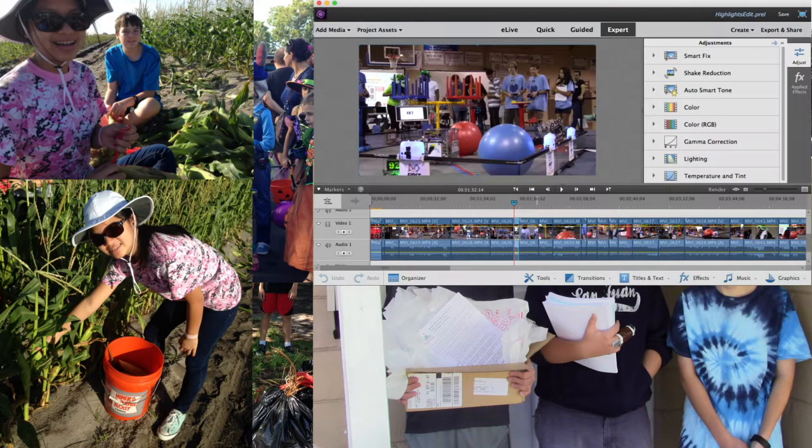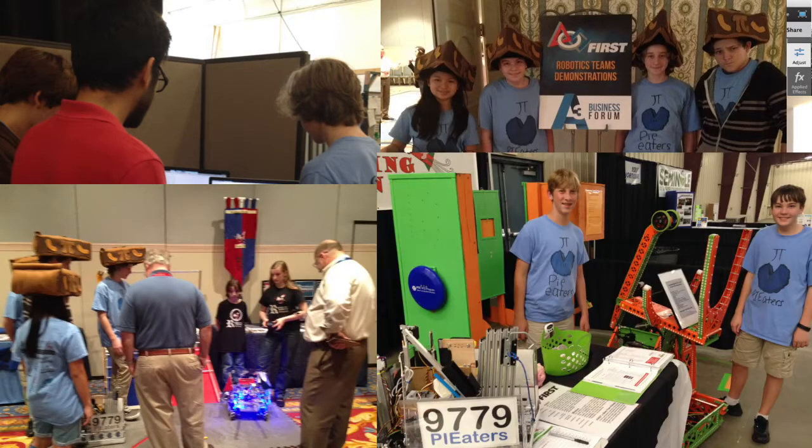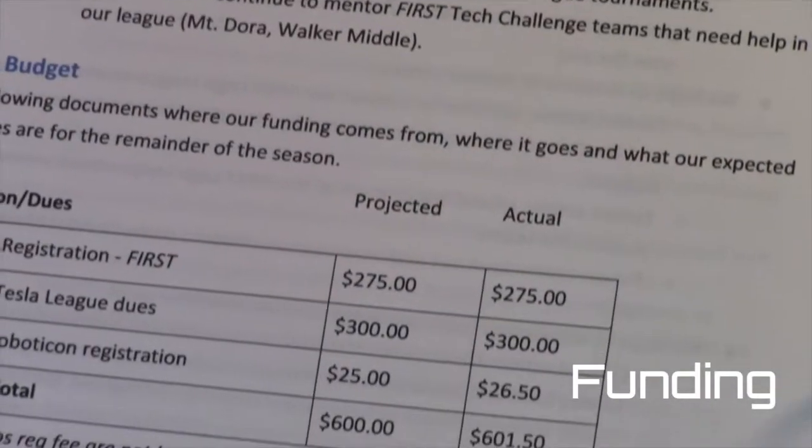Serving our team by learning video skills and field trips to explore STEM and outreach, like First Mentor Meetup, A3 Conference, Central Florida Fair, FRC Regional, First Parity Contest, and Roboticon. This is our second year, and funding is a focus.